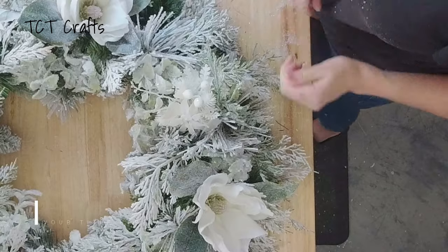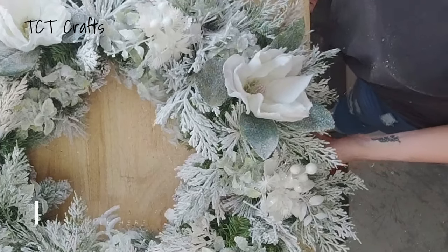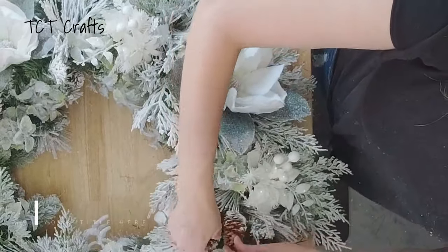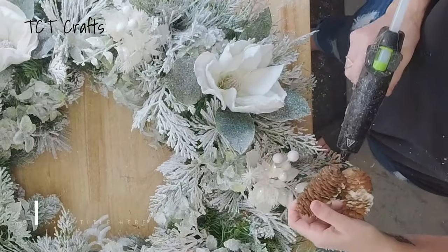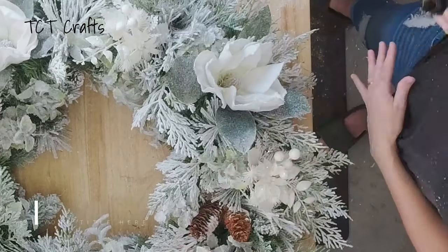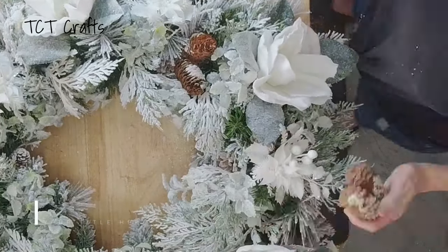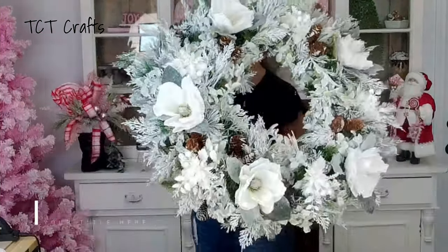I have gone all the way around and put the leaves back on all my magnolias. I'm going to go in with a couple of pine cones — this is completely optional. Since we're doing a winter wreath, I thought pine cones would be a nice little touch. I'm just going to glue these in without a pick; they'll tuck in nicely with some glue. You can put them on a pick if you prefer. And now we have finished our white winter pine wreath.